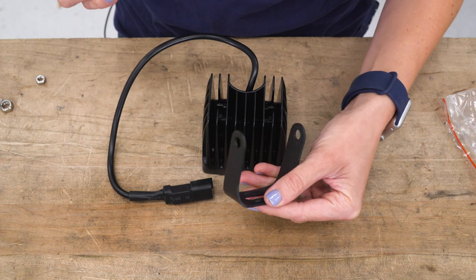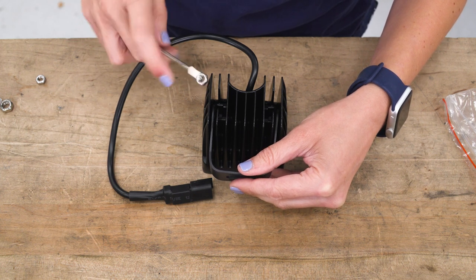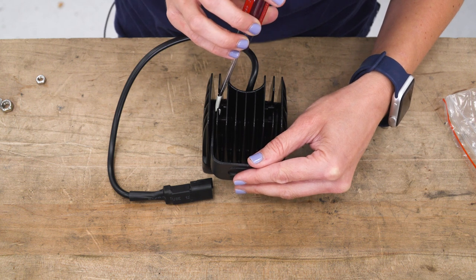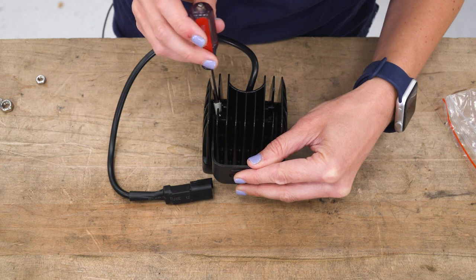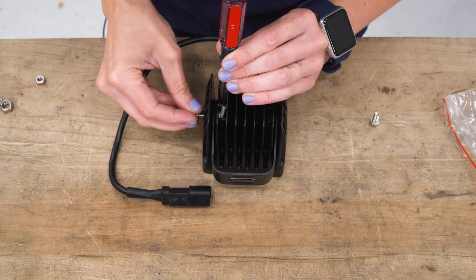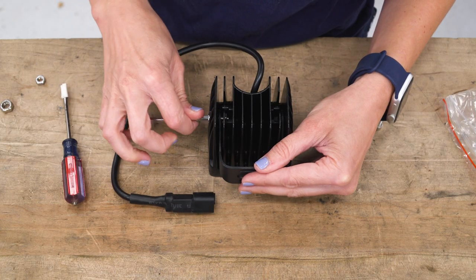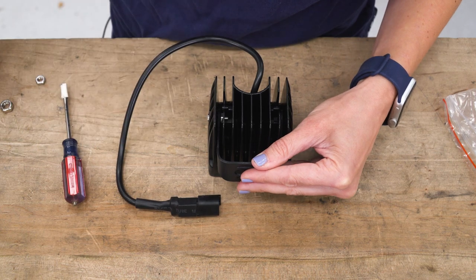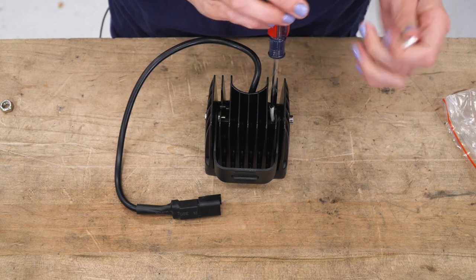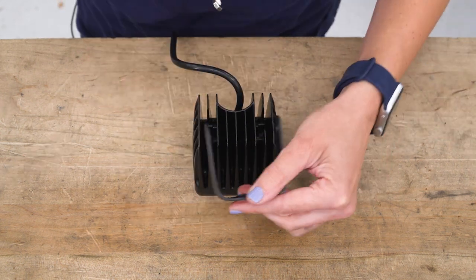Now we're gonna install the bracket on our pod light. Slide it right in the edge here and line it up to this opening. I have a bit of tape on the end of a flathead with the nut on there — this makes it a little bit easier to get it right in that slot between the bracket and the light. You can hold it in there while you grab the bolt, line them all up, and get it started. That should hold it in place and then you can tighten it down. Don't over-tighten this side until you have the other side in place. The tape method is not quite a tool, but it works. Now you can tighten these down. Repeat that with your other pod light.